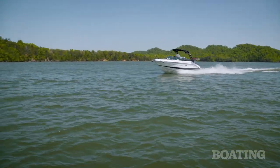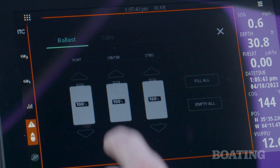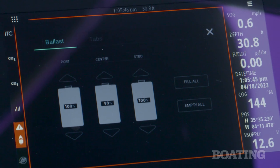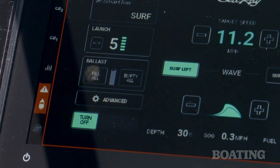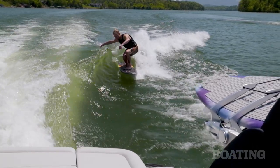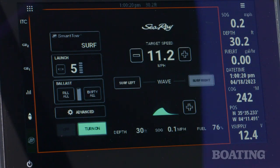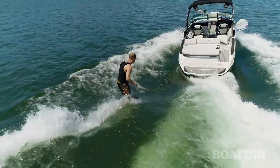Considering this is a family bow rider, the ballast system is excellent. You can add 1,800 pounds of water ballast in three separate tanks, all below the deck, so it doesn't sacrifice any storage. It's push-button to surf right or left — you don't need to transfer ballast as you do on some other boats.